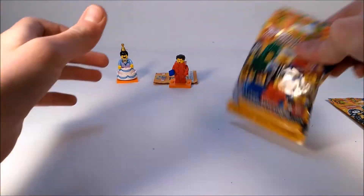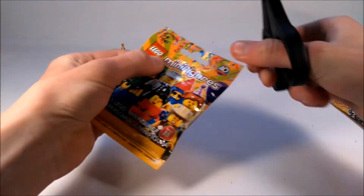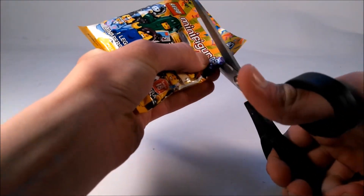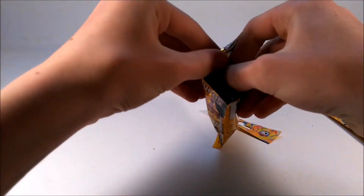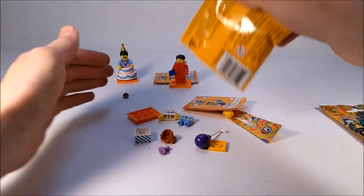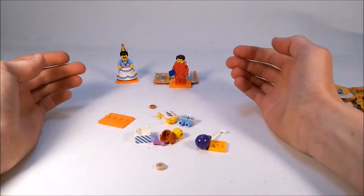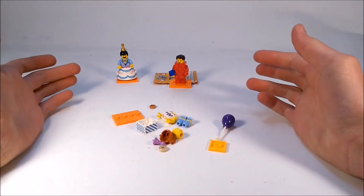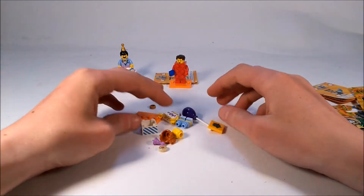Alrighty, so next pack right here — I think this is another one that I really wanted in the series, because of course I did feel these like I always do, although I might honestly be collecting this entire series. We'll just have to see. Cutting it open and dumping it out — yes, it is the birthday party girl. This mini figure is just such a brightly colored mini figure that comes with so many nice accessories, and it's a fantastic mini figure. So let's quickly get it built.